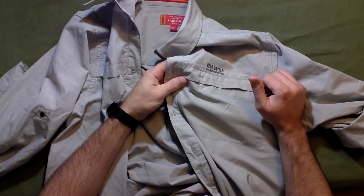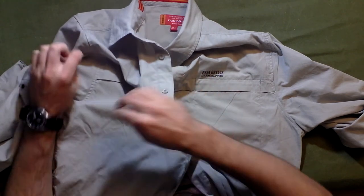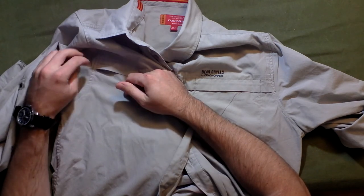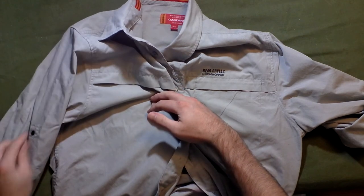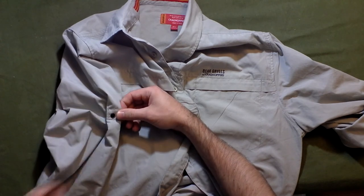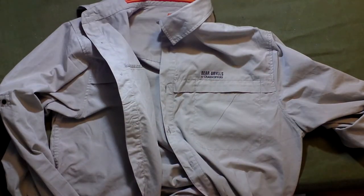The downside is it says 'Bear Grylls' on the front. Also, through what I think is the second washing, you can already see some of the fabric starting to pill slightly — and I didn't even dry it; it said you can wash it but don't dry it. But nothing major at all yet. The snaps are high-quality metal and they're sewn on very well.